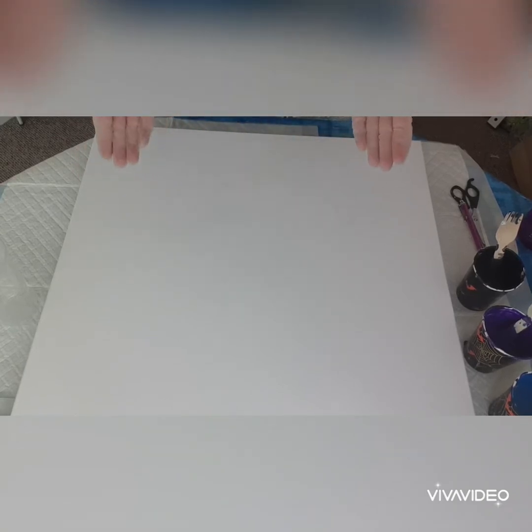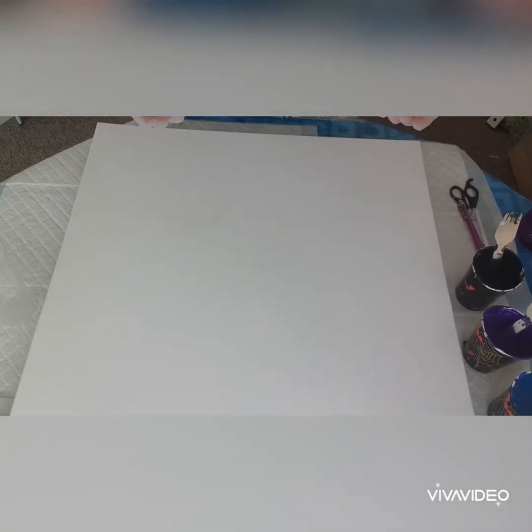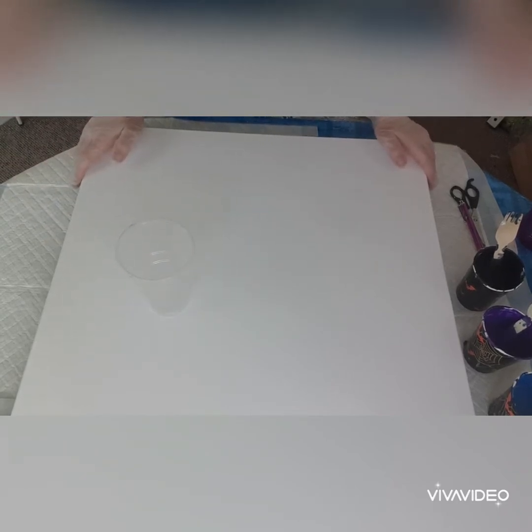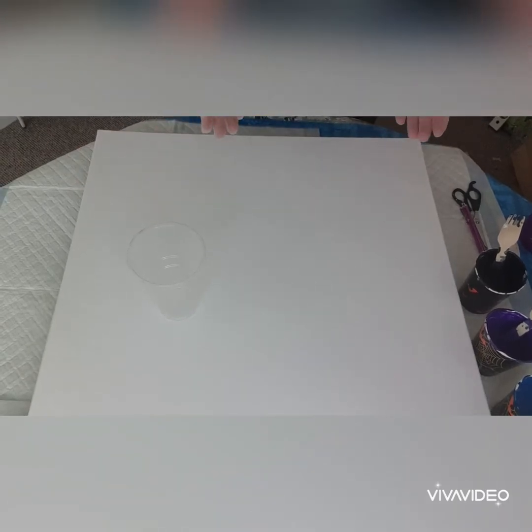Hey everyone, this is Elaine from ES Art and Design. Today I am hopefully going to do a straight pour on this 24 by 24 canvas — this is my biggest one so far. This is the first time I am speaking in one of my videos and I'm trying to be brave and trying to get used to doing different kinds of videos. I will first show you my colors.